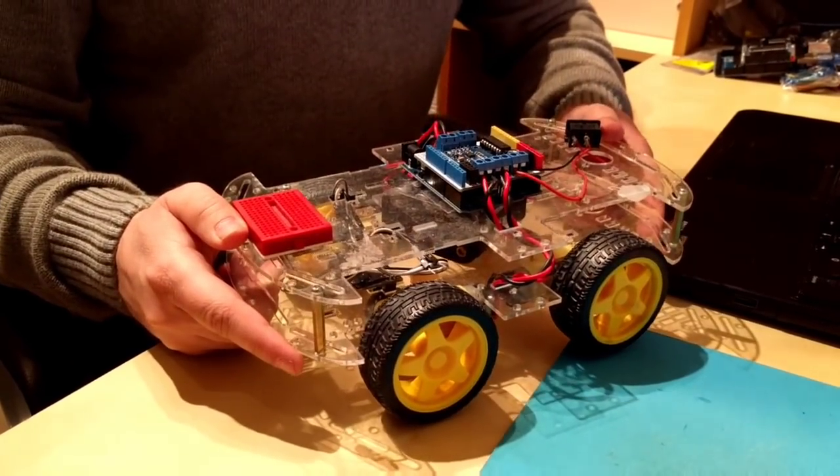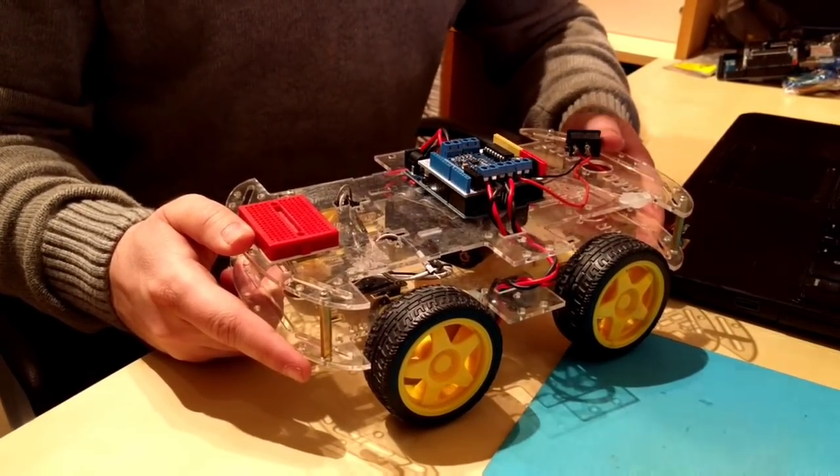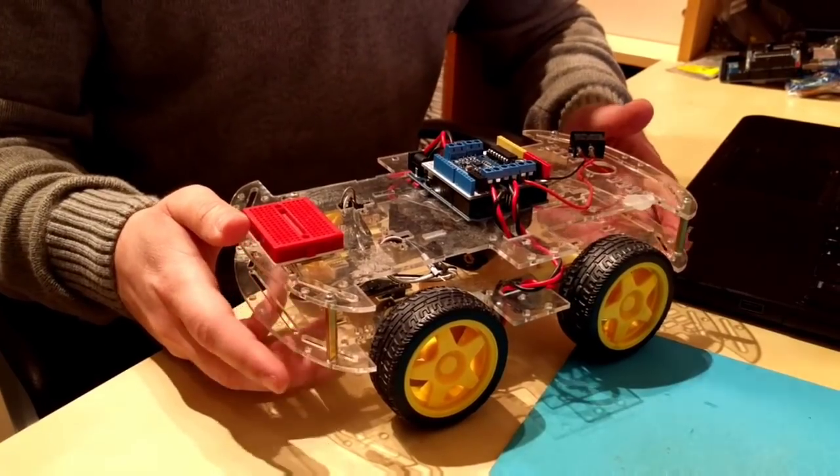Here I have a smart car and I wanted to control it via UART, so I have written a very simple program that depending on the serial input, it drives in a specific way.